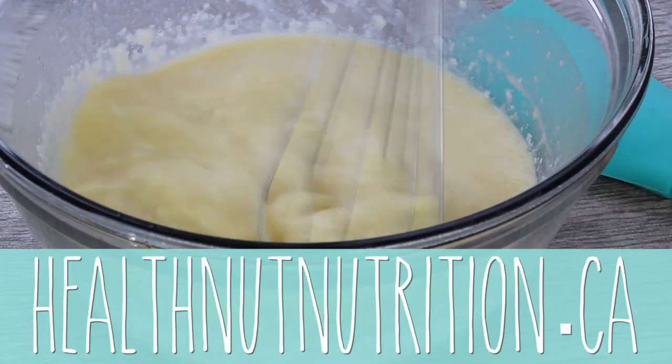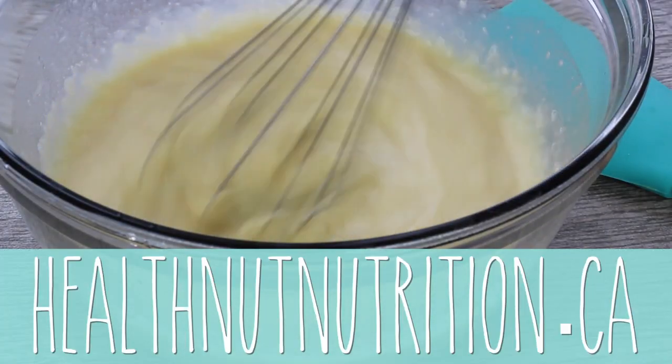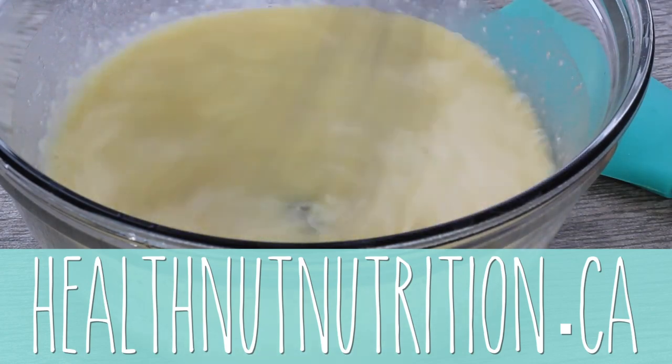Don't forget to head over to healthnutnutrition.ca for the full recipe — you can go ahead, print it, save it, or share it with a friend.